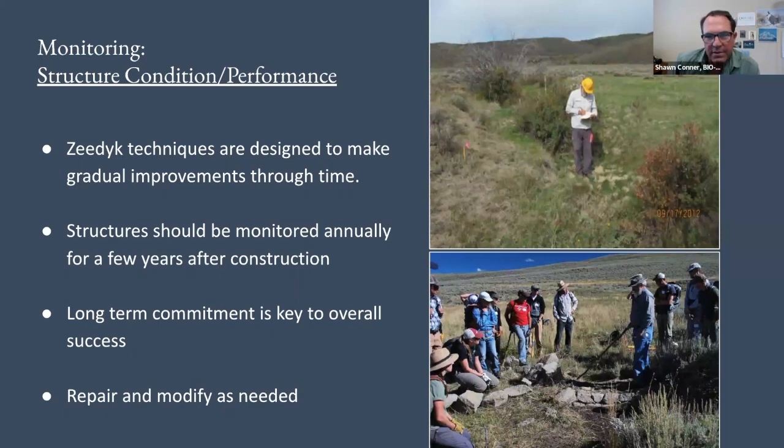We have a couple different types of monitoring that we do on these structures. The first one is really structure performance — this idea about did the structure do what we thought it was going to do, what we designed it to do? Is it the right size? What happened when the water hit it? So, structure performance.